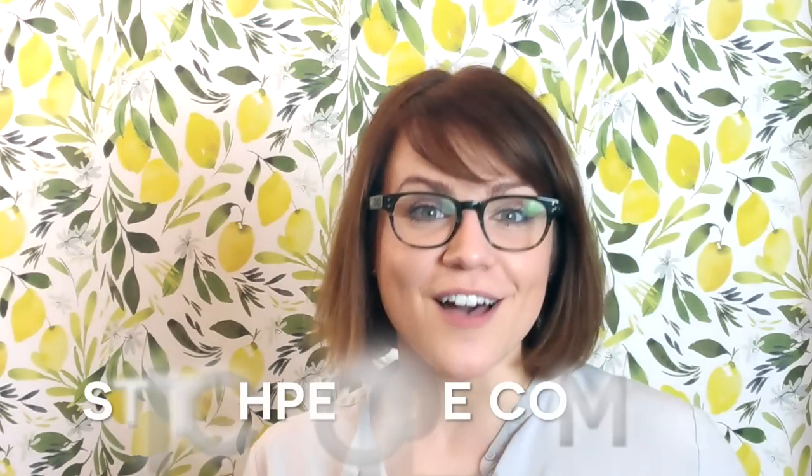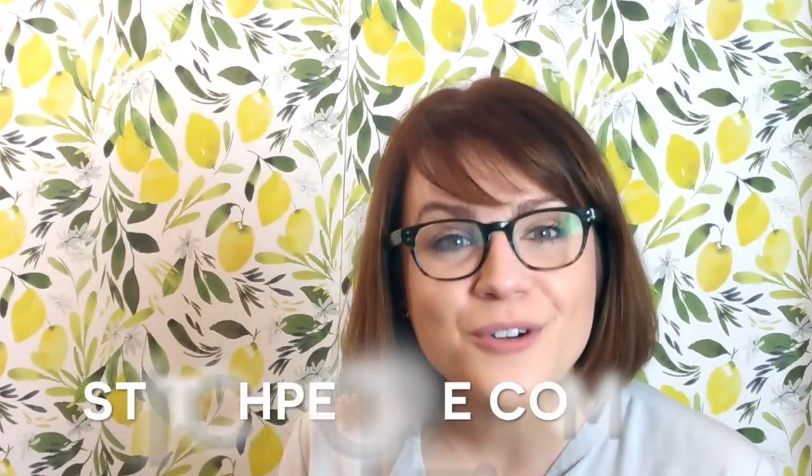So there you have it - all sorts of new stitches that you can incorporate into your Stitch People portraits. Hopefully you found this video helpful and useful. I hope you'll integrate these new stitches into your portraits, and please share them on social media so that we can see what you've come up with. We love to see your finished portraits. Thank you so much for supporting us. We hope you're enjoying Stitch People, and I hope you have a wonderful day. Bye-bye!